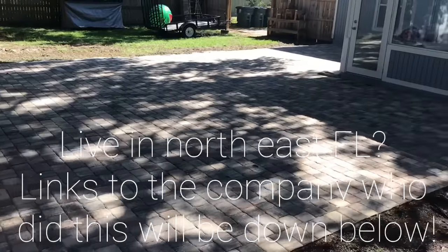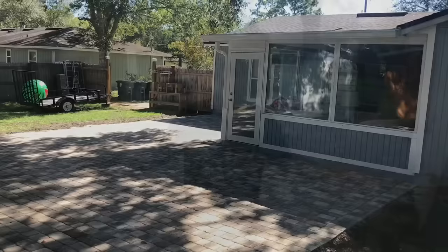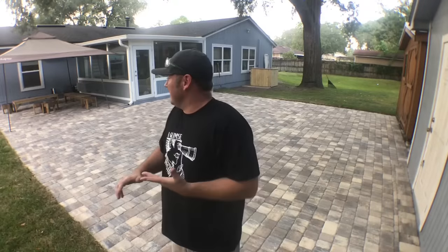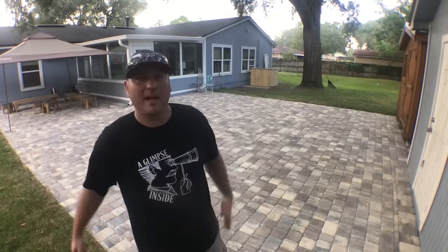I really appreciate you joining us on this journey, guys. Again, thank you to the gentlemen who did it — you guys rock. You know, it's funny — I'm almost in my 40s now and the footprint of this paver patio is actually bigger than my first house, garage included. It's almost the same layout — my garage was there and I lived in a space smaller than this: 930 square feet. I hope you enjoyed this process and this video. If you like what we're doing here, subscribe to the channel. My name is Chris, this has been A Glimpse Inside, and we'll see you on the next one.